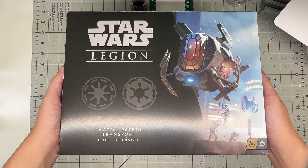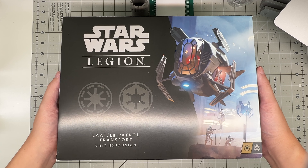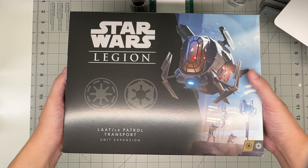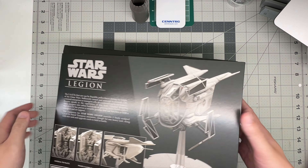So this is a kit from Star Wars Legion, which is a tabletop game, I believe. As you can see, it's a unit expansion. It's got some — if we flip the box over — it's an actual kit that you have to build, but it comes with some gaming related items, as you'll see in the box.